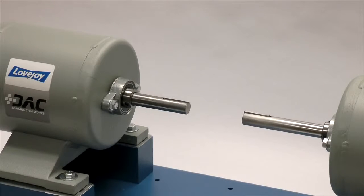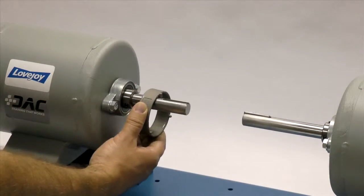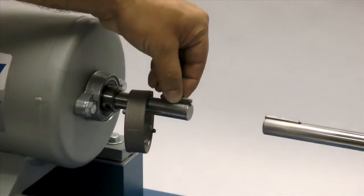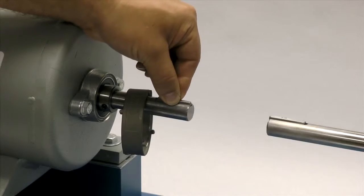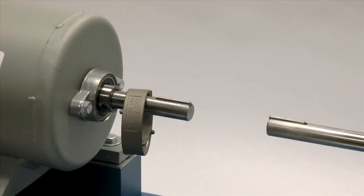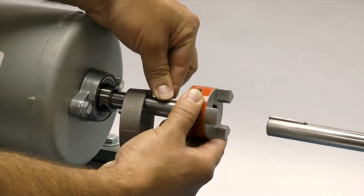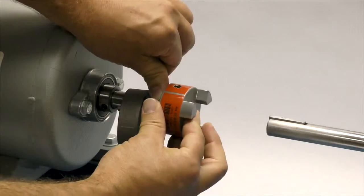Before installing the hubs, install the retaining ring or collar on one of the shafts. Next, place the key in the keyway on the shaft. The key should fit snugly into the keyway with no side-to-side movement. The end of the key should line up with the end of the shaft and the hub once the hub is installed. Please note that Lovejoy jaw coupling hubs are manufactured with a clearance or slip fit, and the hub should slide onto the shafts with little or no difficulty.